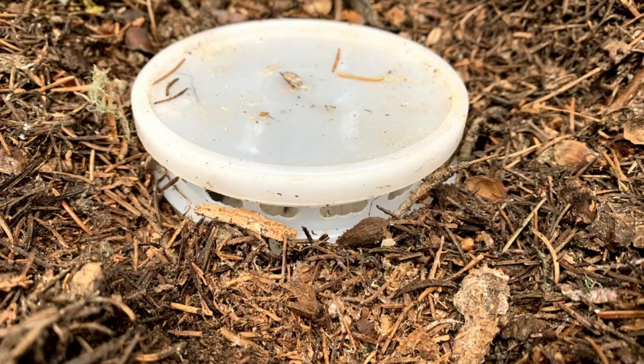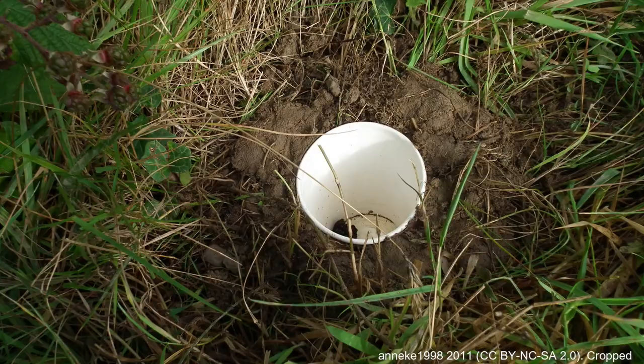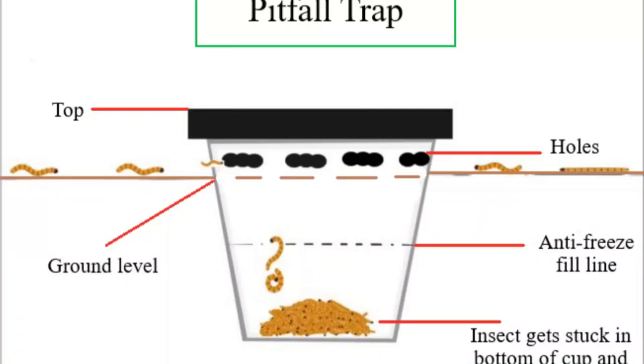One method to collect insects is the use of a pitfall trap. Pitfall traps are small pits made to capture smaller organisms, including insects that make their living on the ground. Although there are several different designs, they usually involve burying a cup in the ground with an opening that ensures insects can crawl in and get trapped. Generally, there is also something inside the cup to kill insects once inside.